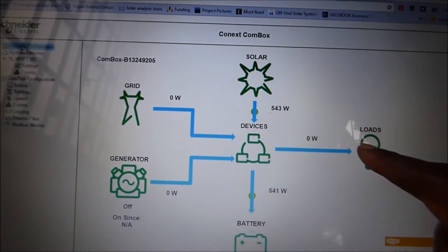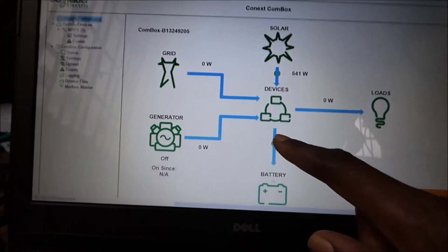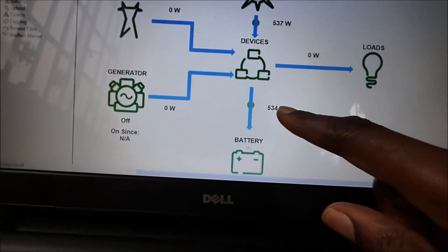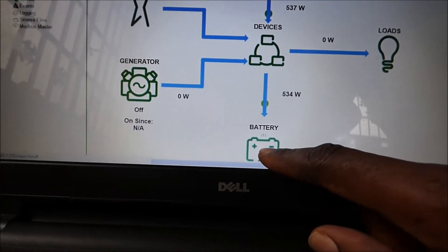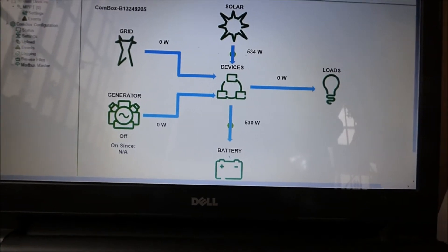If we had the Schneider device, it will show you what your loads are, how many watts you are pulling out, and then it will show you what is going into your battery. Right now 541 watts is coming in from our PV and 534 watts is going into our batteries. This is pretty awesome — I get very excited when I see this.